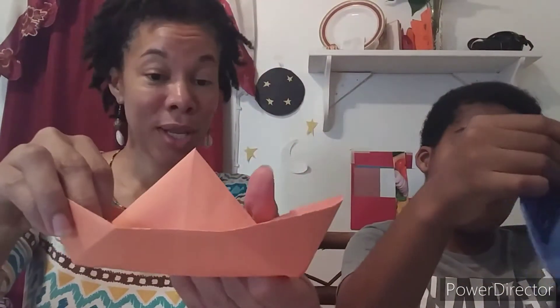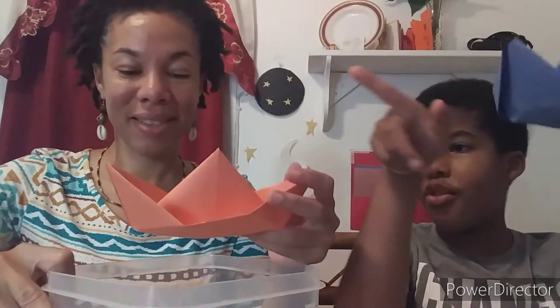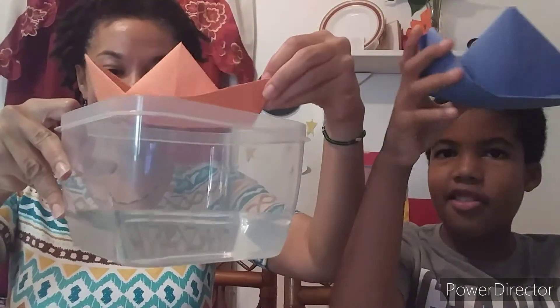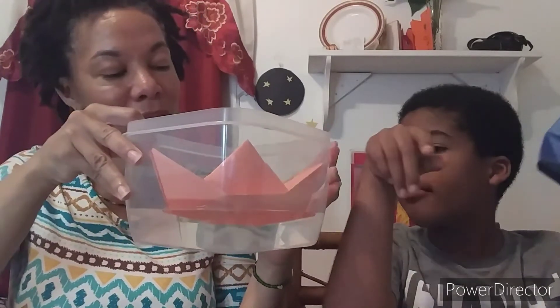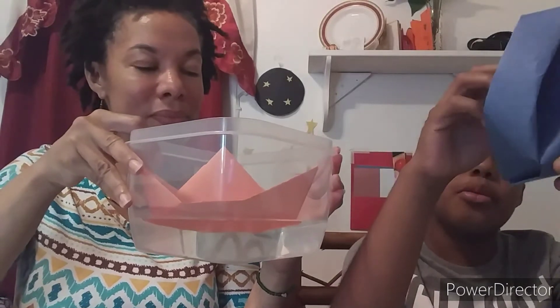Let's see if I can float my boat. I have some water here. I believe that orange one is a pirate boat and this one's a marine boat. And I'm going to just put it in. There. It's floating! The boat is afloat. Now, this construction paper might last a little bit — longer than normal paper?